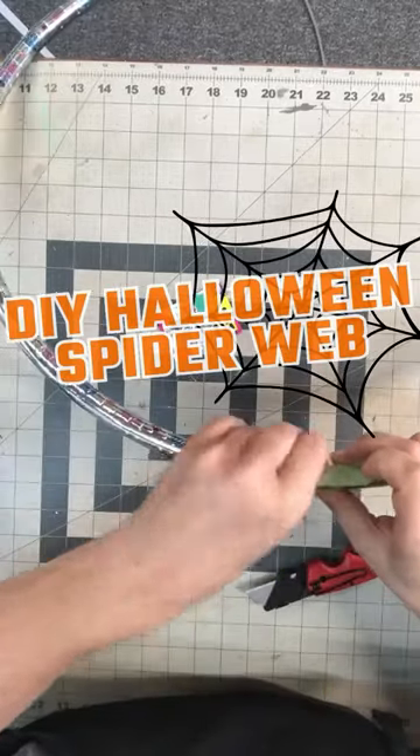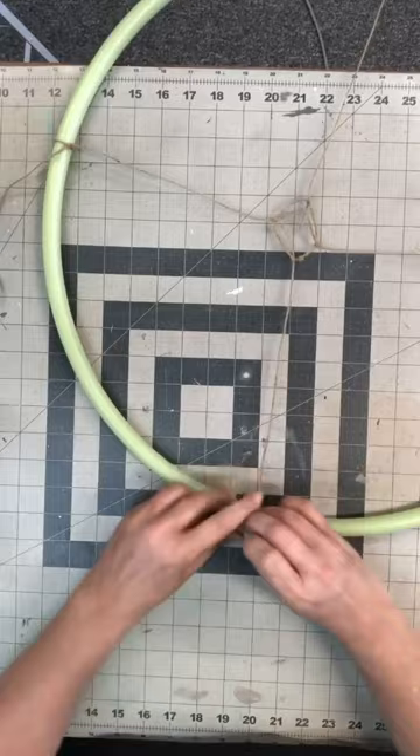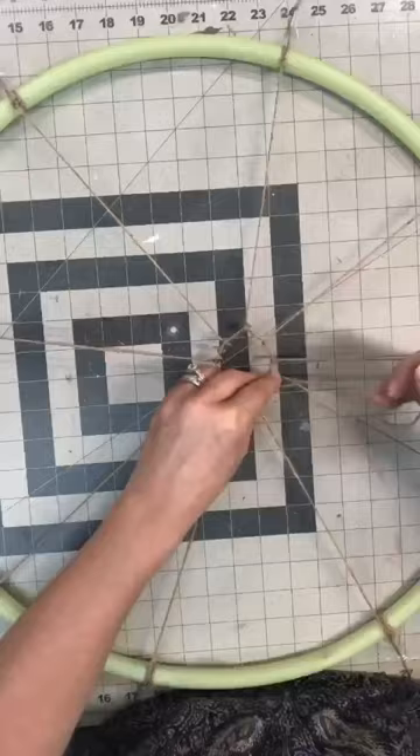Run to the dollar store and grab a hula hoop. I'm taking all of the foil off of it and I removed the beads out of the center of it. I grabbed some twine and we're going to turn this into a jumbo spider web.